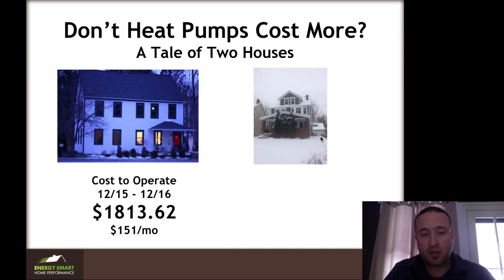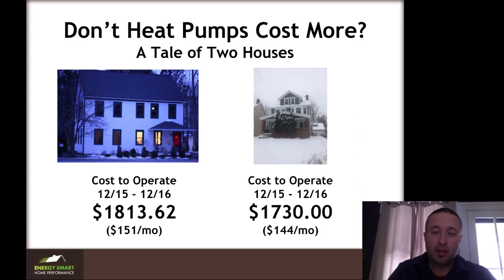This is the actual energy cost from December 2015 through December 2016 for the furnace home: $1,813.62 — that's combined gas and electric. When we delete the gas meter, it's tough to separate heating cost specifically, so I combined them all. The heat pump only house cost $1,730 for the year. So not a huge difference — we're talking about $85 a year difference here. This was a little bit on the mild side, winter-wise, but not super mild.